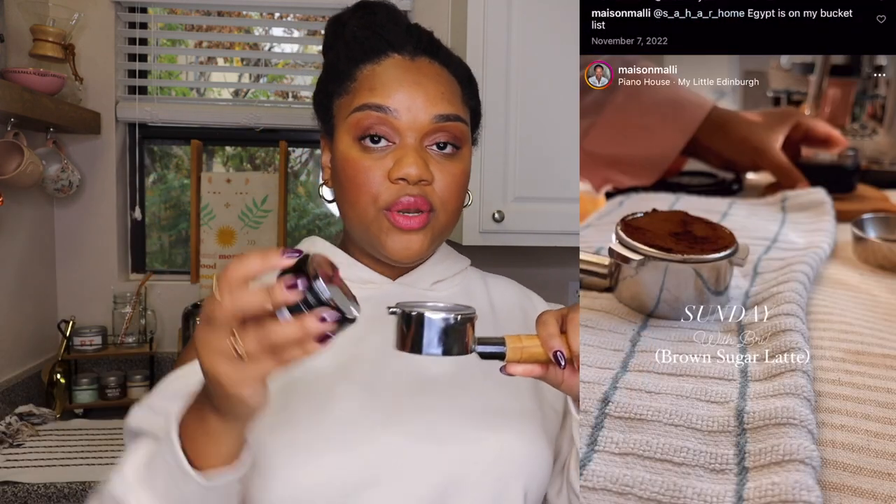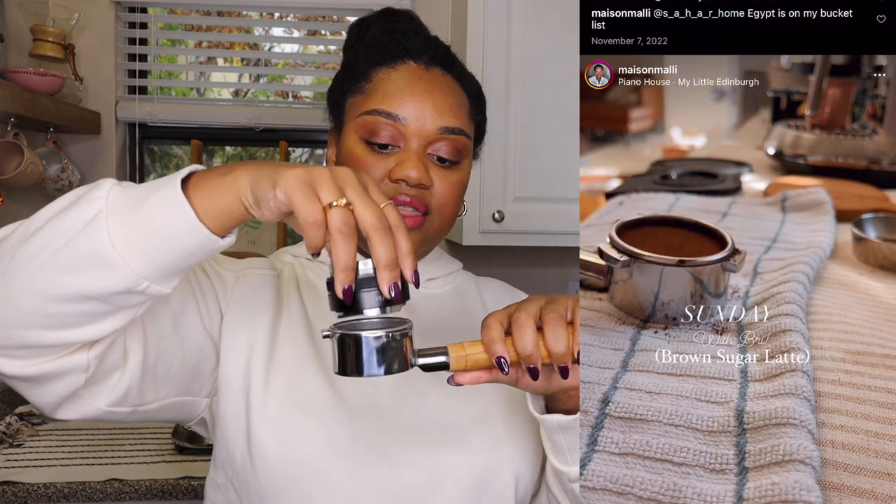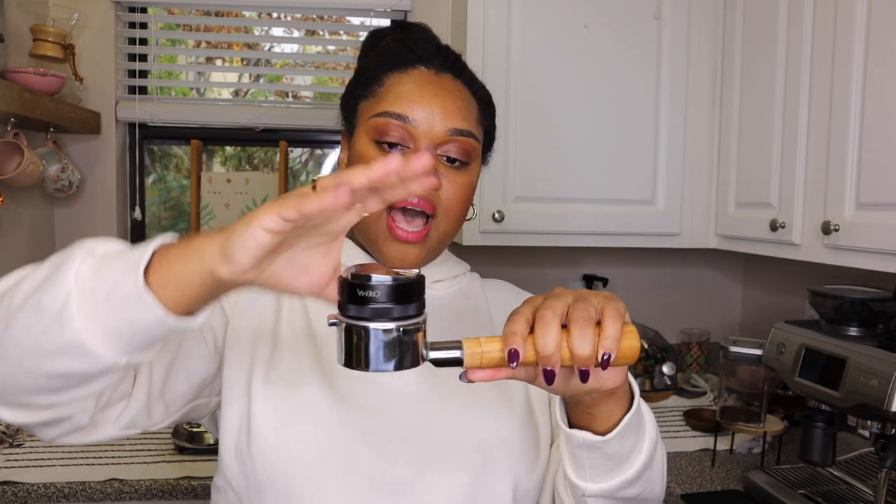This is a tamper distribution combo — absolutely necessary. It has really changed the game for me in pulling a nice shot. Once you've got your beans in the basket, you first use the jagged distribution side to evenly distribute the grounds. Then there's a smooth tamp side — you take that and press down on your countertop to compress the grounds for a nice extraction. It's great to have a two-in-one and I highly, highly recommend it.